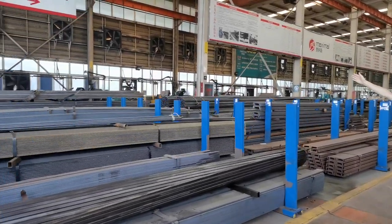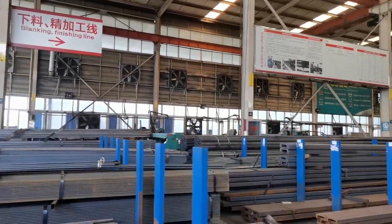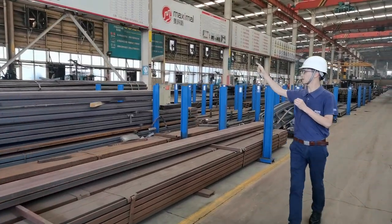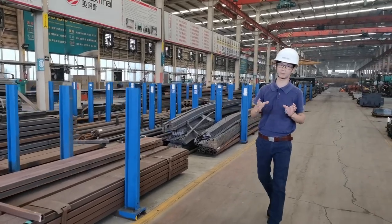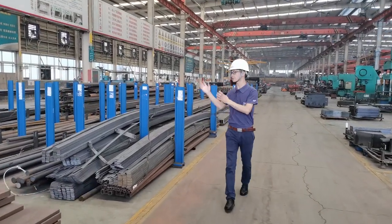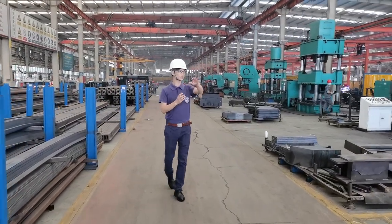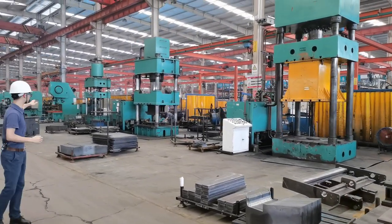All of those materials will be cut over there by plasma cutting machine and also laser cutting machine. The thick plate will be cut by the plasma cutting machine and the thin plate will be cut by the laser cutting machine. After cutting, those parts will be cleaned and then machined.